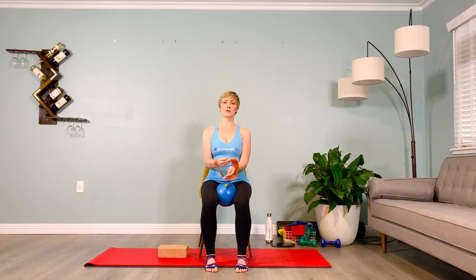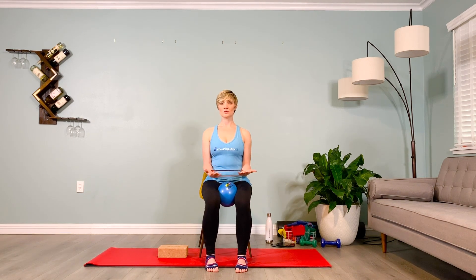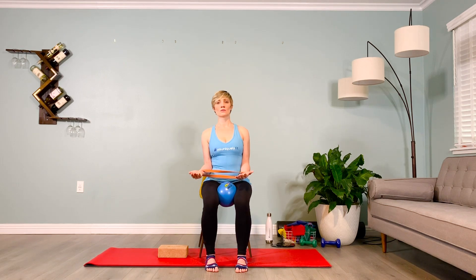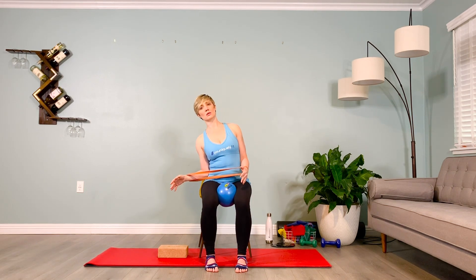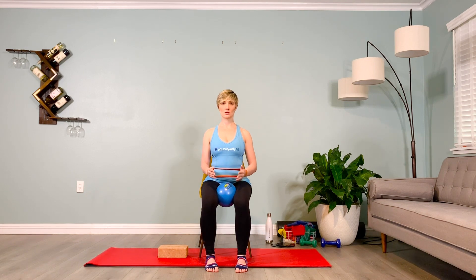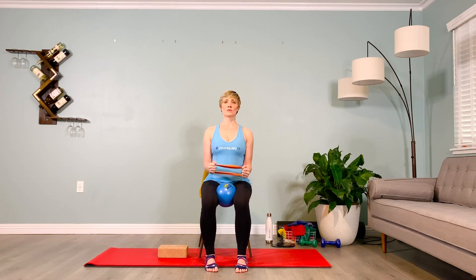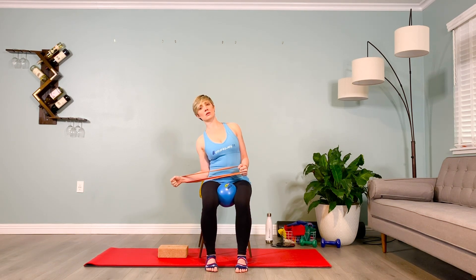Switch sides — glue the elbows to the side body, widen the collarbone, sit up tall. Exhale as you open and bend, inhale as the pelvis grounds down and you lift. Feel all this energy running through the body — don't slouch or slump. Lift up and engage the lower abdominals, recruit the external obliques and the lower pelvic floor. Keep breathing through four, three, two, one.